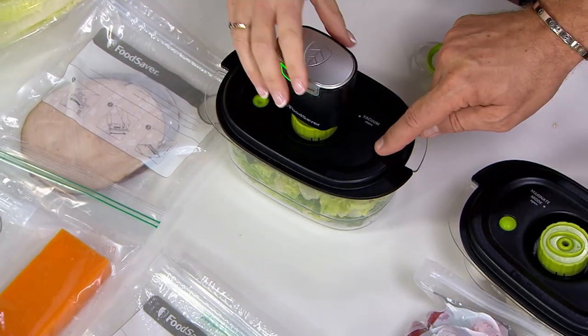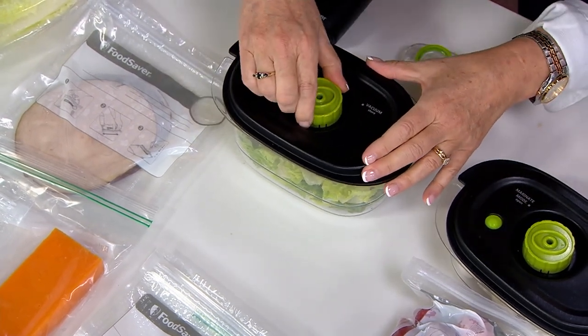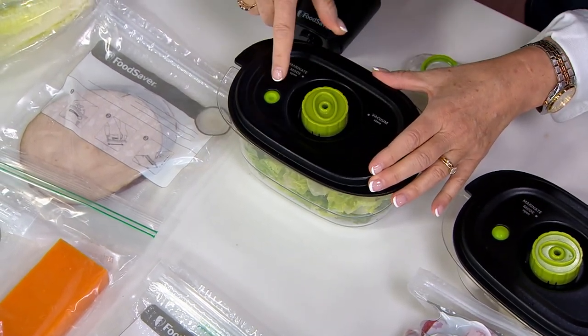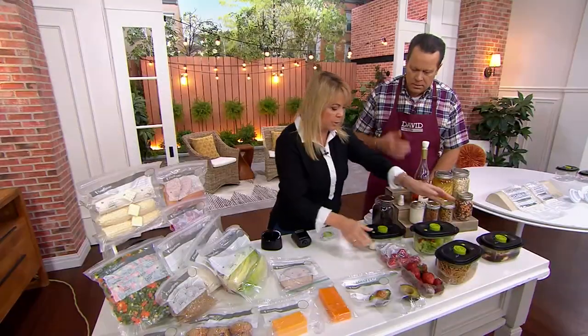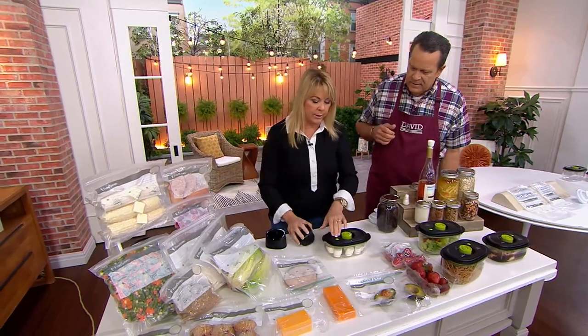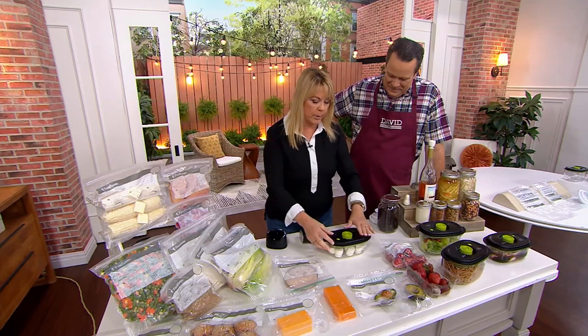You saw that the dimple up here goes in — now the pimple is a dimple. The machine keeps going and when it stops, it has removed all the air. Everything in this container is now airtight. I'm letting all the air out and now I can go ahead and eat that. Now I want to show you with the marshmallow — we've seen the pimple to dimple, but now I'd like to show you how it works when it marinates.